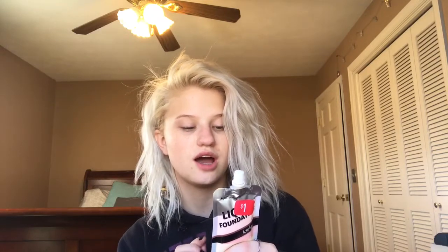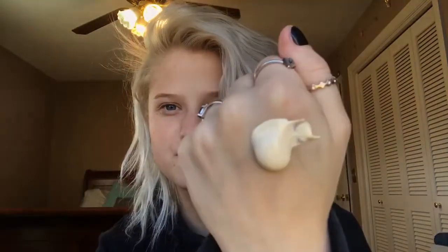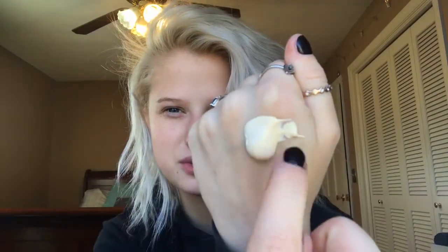This foundation was on clearance for a dollar. I got the shade Ivory. Up in the corner it says full coverage, and on the back it says full coverage with a soft, flawless finish. It's supposed to have a lightweight formula and a long lasting finish too. I'm really scared. It's very thick — almost like Elmer's glue — and it smells like cheap fragrance. It already looks really sheer, and I think their full coverage claim is going to fall flat.